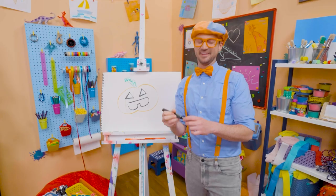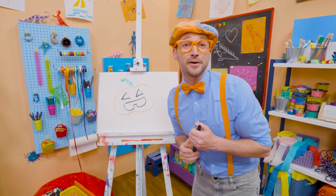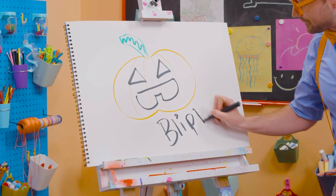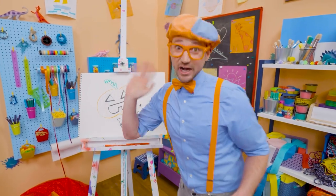Yeah, like a tooth. Well, if you want to draw more with me, all you have to do is search for my name. Will you spell my name with me? Ready? B-L-I-P-P-I. Blippi. See you again. Trick or treat.